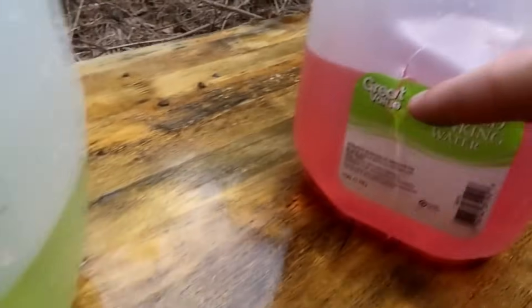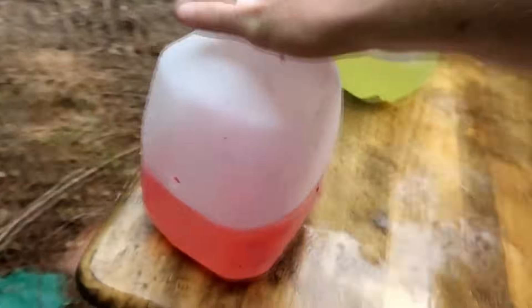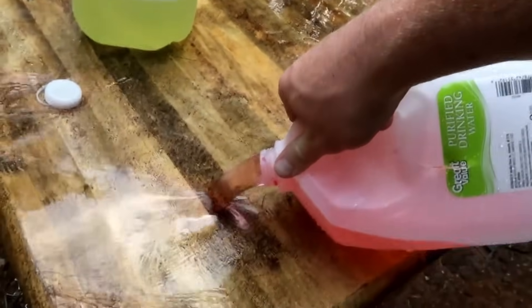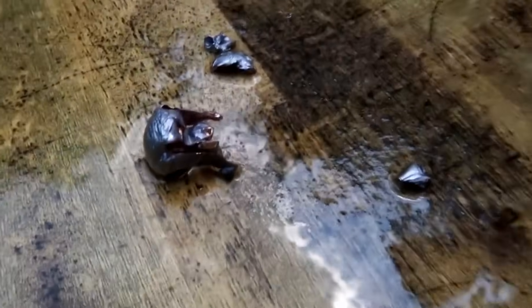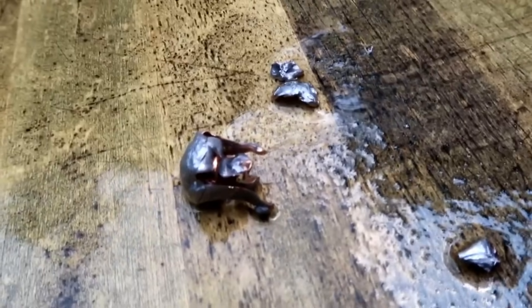Fourth jug: entry hole, exit hole. Fifth jug: entry hole — possibly an exit hole, but not sure, because the sixth jug has nothing on the front of it. Sounds like and looks like there's a bullet in the fifth jug. Let's see if we can pour it out. And there is that 450 Bushmaster round — you can see the lead that came off of it. Lots of power in both of those rounds.